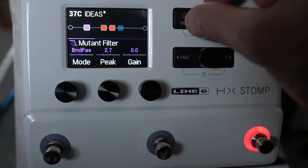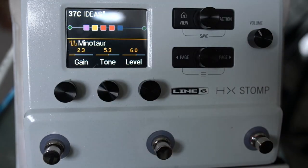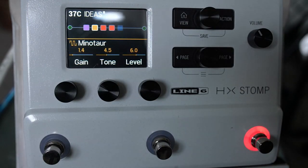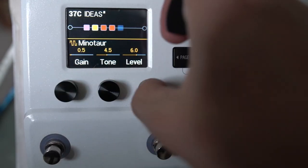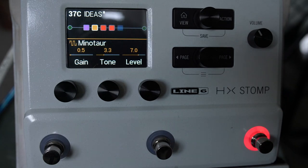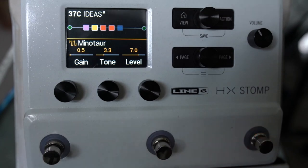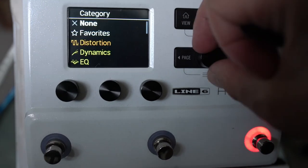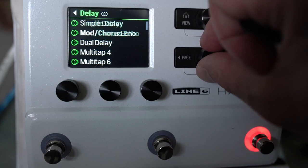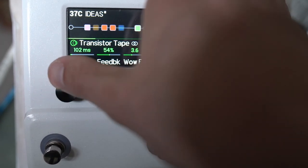I might put a Clon after that, just because that helps to balance it out a little bit — we kind of want it just as a boost. And then at the end I want a kind of slap-back delay thing. I'm going to use a tape echo for this, maybe take it down to about 110.